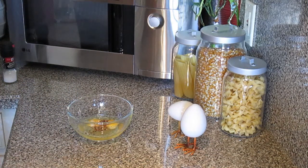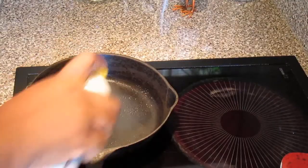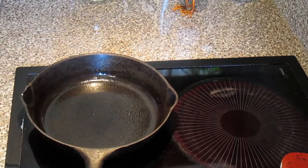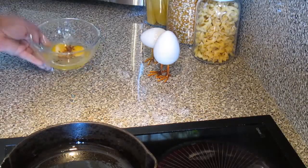Make sure your skillet is nice and hot. Spray it down nice with just some oil spray — canola oil, nice and hot.